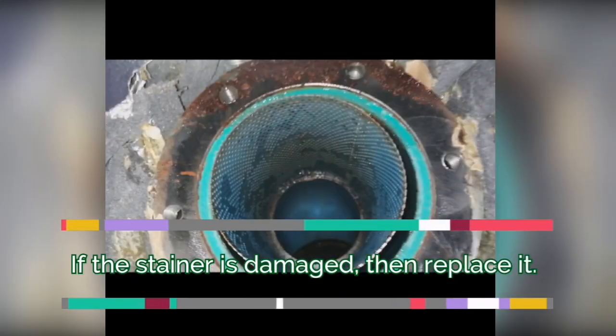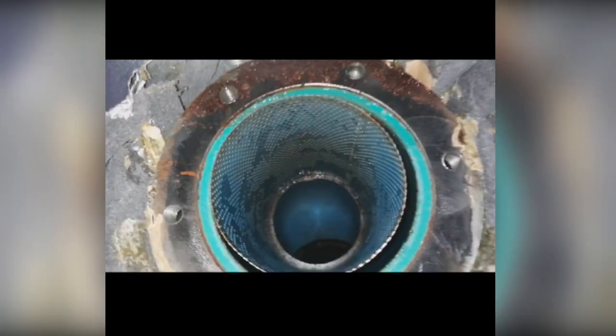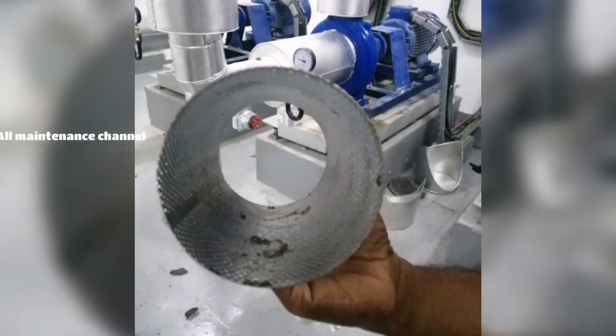Check for any rust. If it is rusty, clean it with soap and check for any damages. If there is damage in the filter, then replace it immediately.